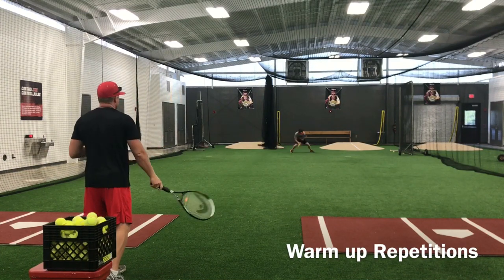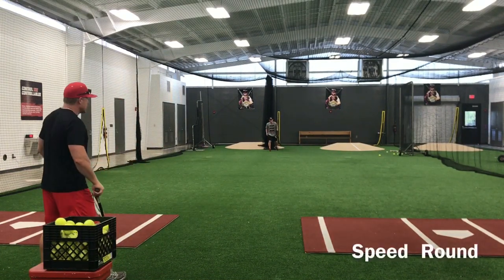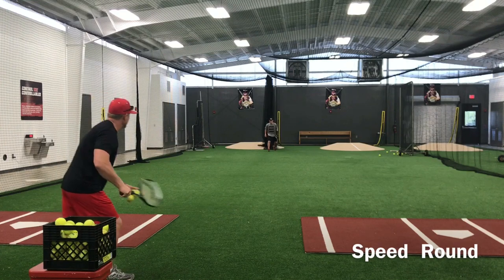Really quiet. Alright, challenge round. A lot of speed right here, he's got to be ready to go.